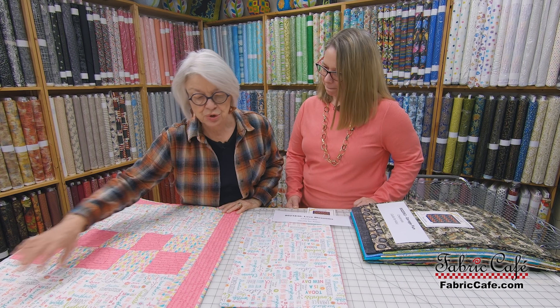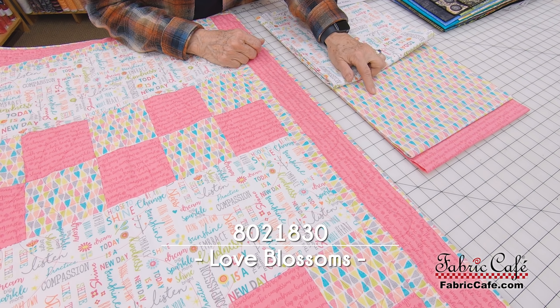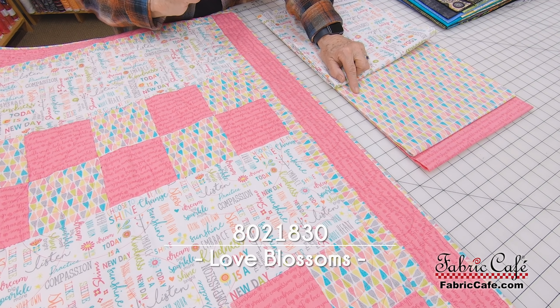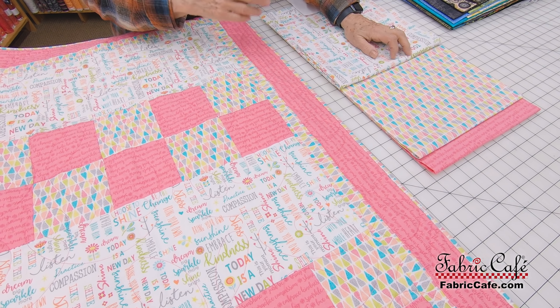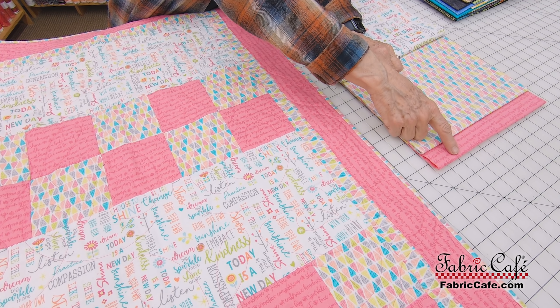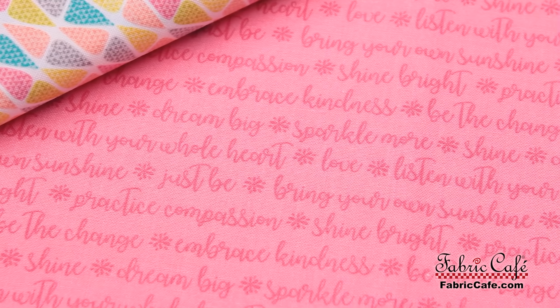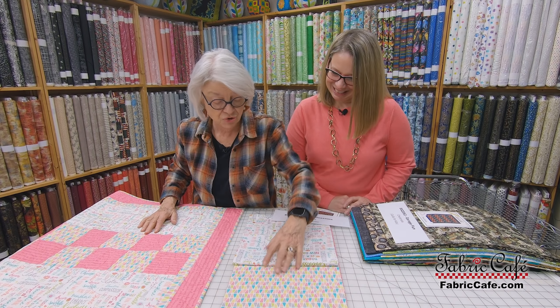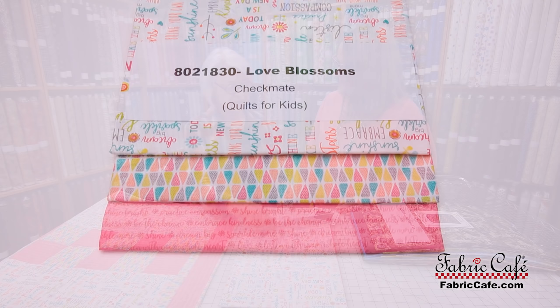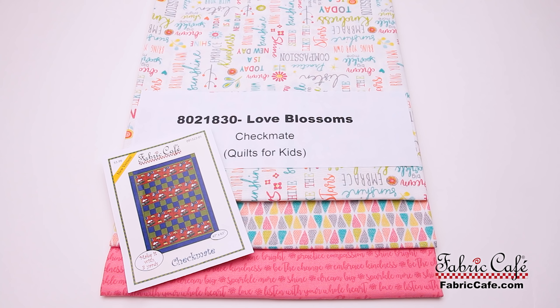You're going to do this wide strip — that's your number one fabric — and then your number two fabric has this cute little print that almost looks like little drops, like a gumdrop or popsicles. Your number two is the light and number three is the dark, with more inspirational words on the border. This is Love Blossoms, 8021-830, using the Checkmate pattern. Quilts for Kids is the book that pattern is in.